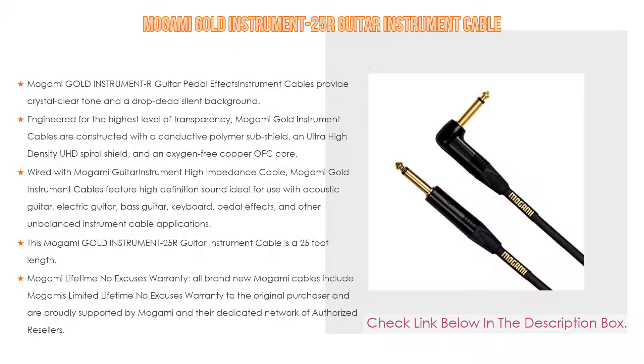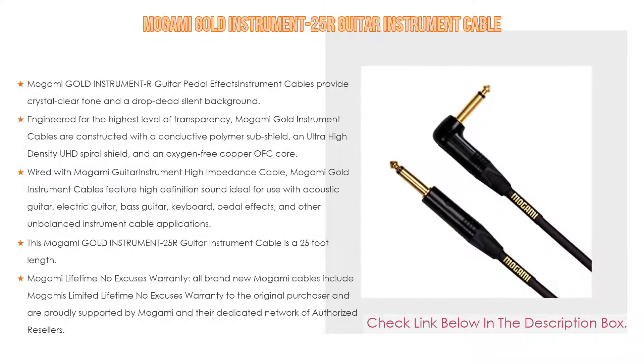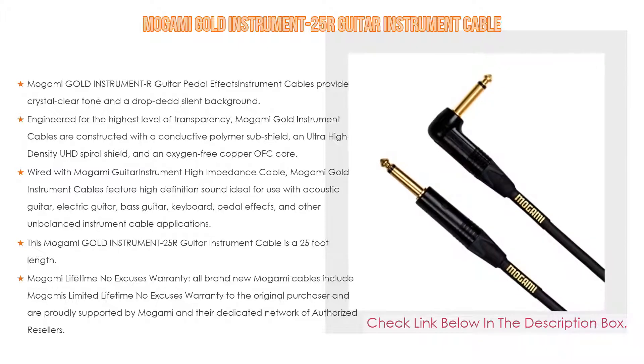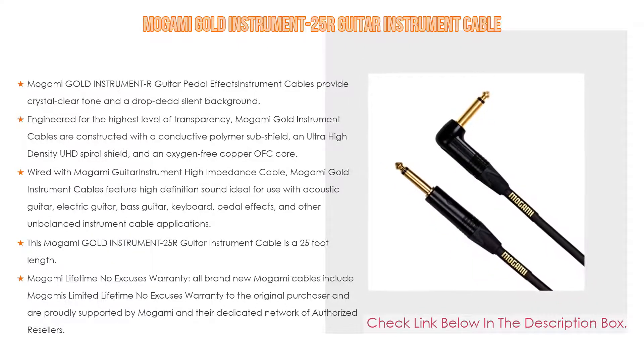Engineered for the highest level of transparency, Mogami Gold instrument cables are constructed with a conductive polymer sub-shield, an ultra-high-density spiral shield, and an oxygen-free copper core. A carbon-impregnated PVC anti-static shield layer prevents all handling noise. Ideal for acoustic guitar, electric guitar, bass guitar, keyboard, and pedal effects applications.